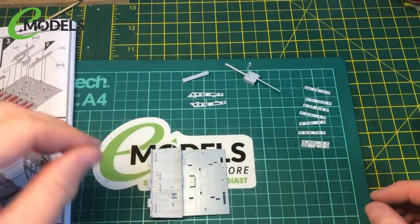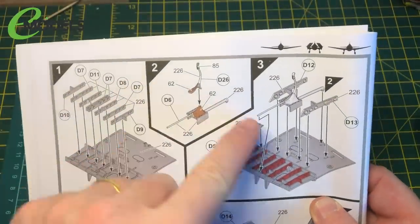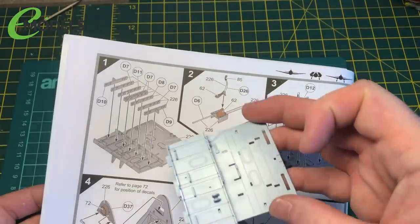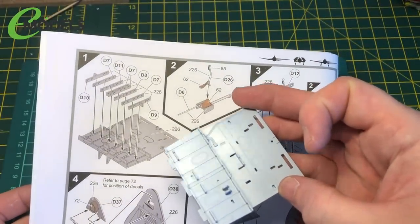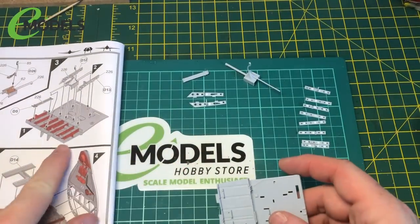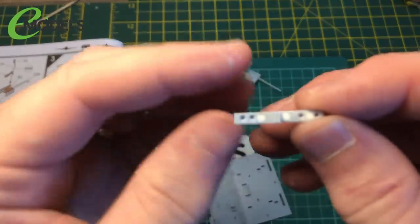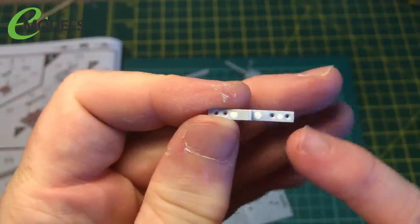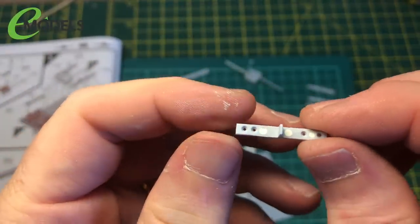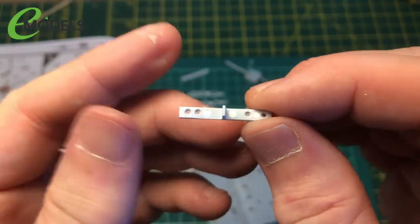Just to quickly show you where I'm up to - I've started parts one, two, and three. We've got the floor of the interior cut out. These red parts along here had tiny ejector marks on them - fairly deep ones. You can see them on there.